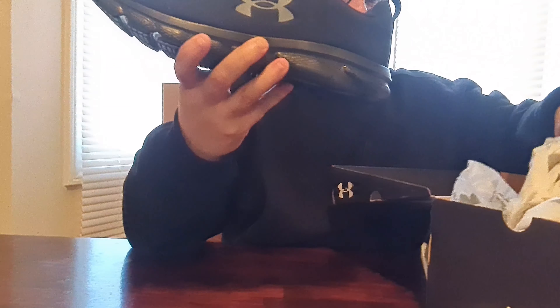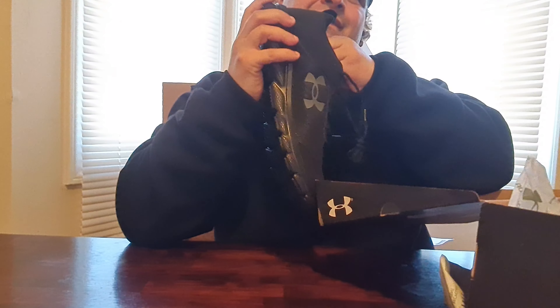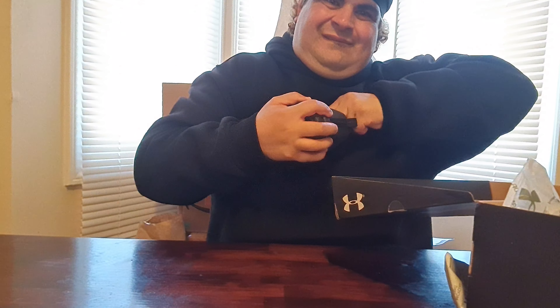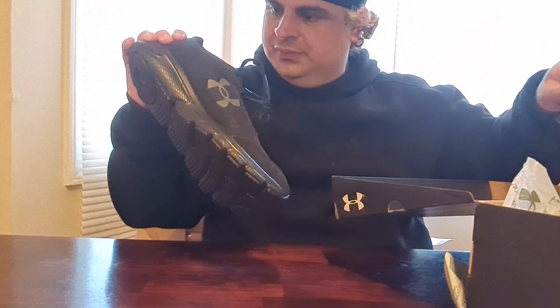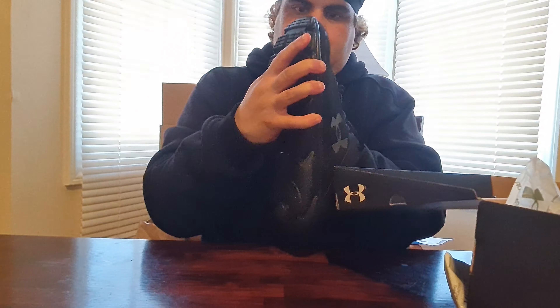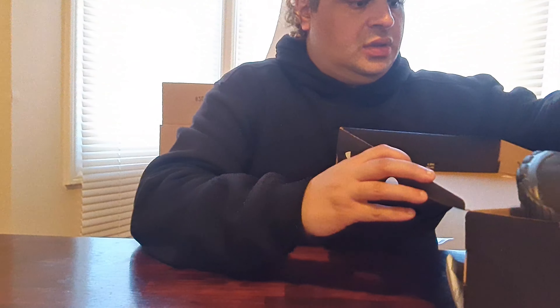I'll show you the other one — it's basically the same. The insert should fit; the gel ones cost like, I think it was like twelve, thirteen bucks.